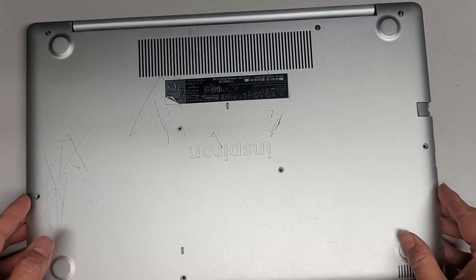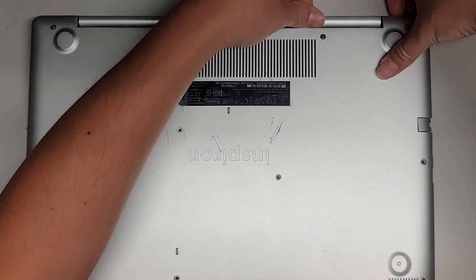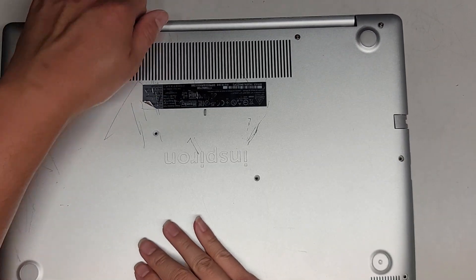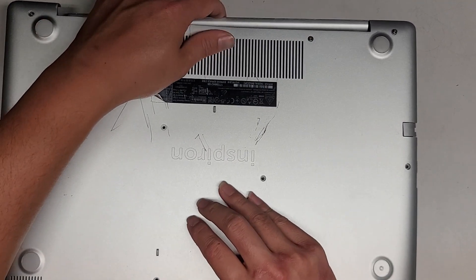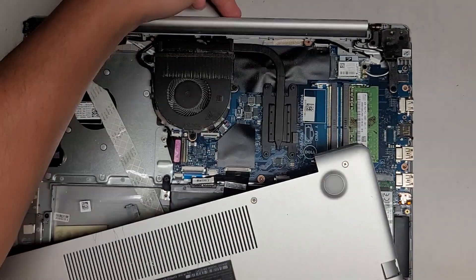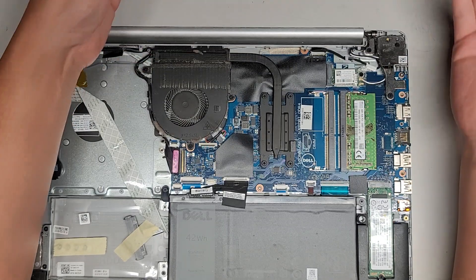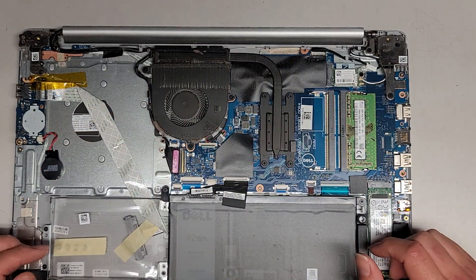Now we popped all those clips out. Sometimes you can just wiggle this out and it will unhook itself. This side seems to be stuck, so we're going to kind of just wiggle this around, grab closer to here, maybe pull it towards you and push it away. Looks like pushing the cover that direction and pulling on this helps release. So now we'll set this cover aside. Oh, it's pretty dusty, so I'm going to have to clean that out.